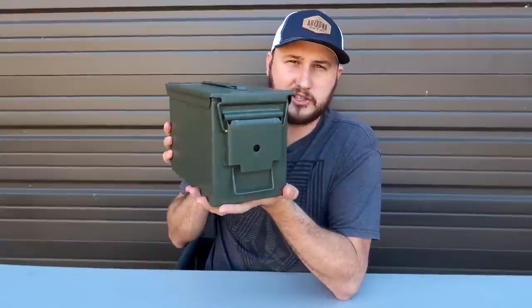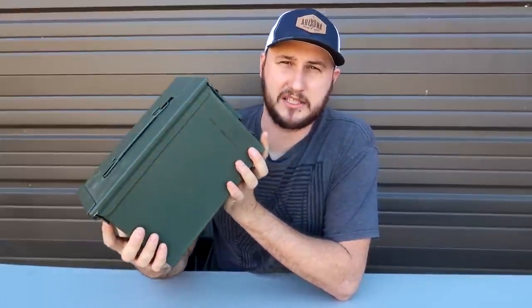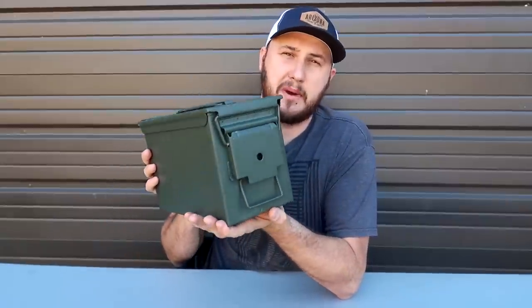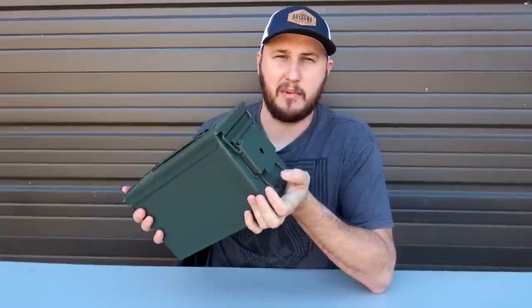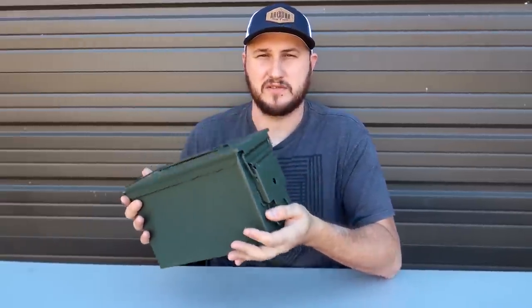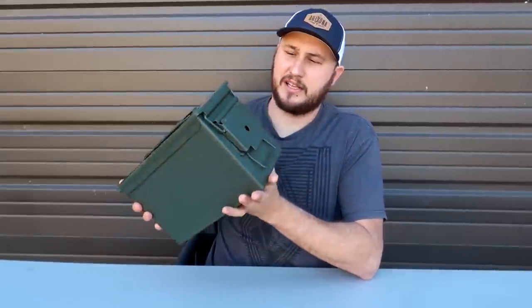Today we're going to unbox an ammo can survival kit that I built myself quickly, whatever I had in my garage. Most people will probably have to obtain most of these things. I did it as a promise — every time I bought an unboxed survival kit already put together on Amazon or eBay, it's usually filled with a couple of good things and a lot of very cheap, mass-produced stuff that is not so usable. So I figured for that kind of money — like $200, $400 — I could build my own survival kit.